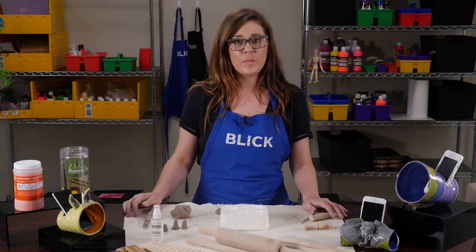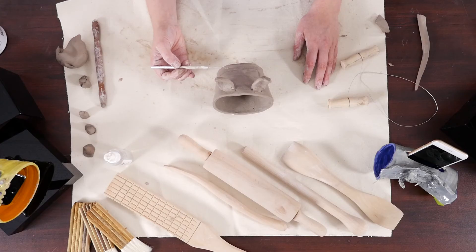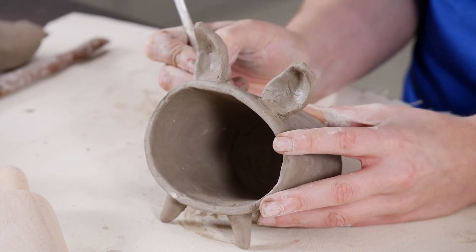Embellish the cell phone amplifier by turning it into an animal by adding ears, eyes, and teeth. When the cone is leather hard, cut a slot with a needle tool about one inch from the back of the cone that is a half inch deeper and wider than the body of the cell phone to be amplified. Score and slip the edges and smooth them over well.